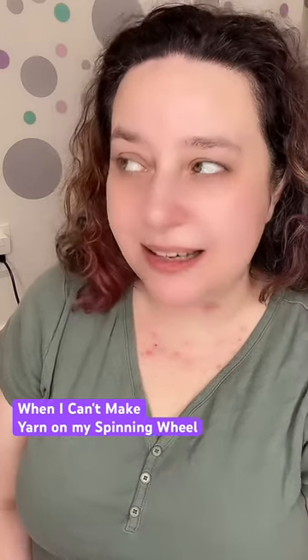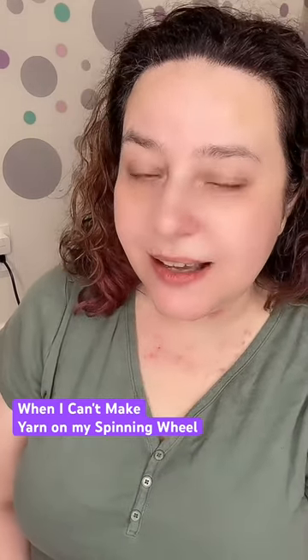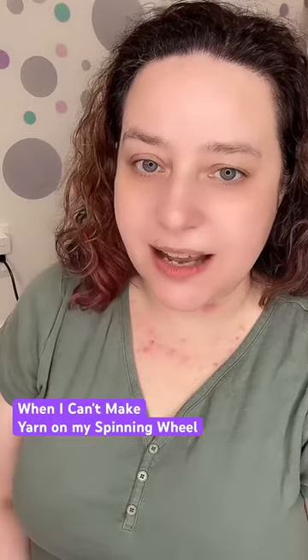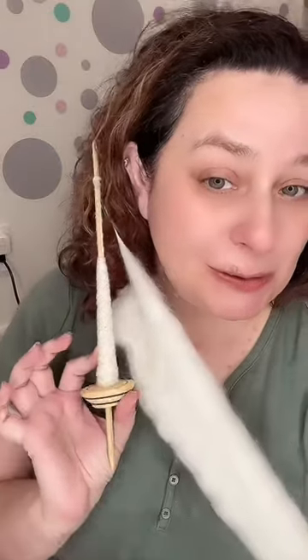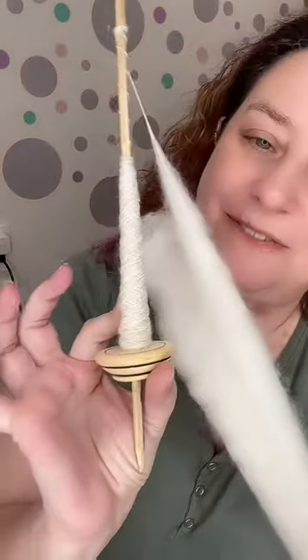I am kind of bummed this weekend because my ankle is tweaked. It's acting all wonky and so I can't spin on my spinning wheel. So I guess I'm just gonna have to use my new drop spindle that I got from Peru.